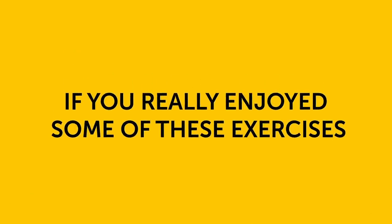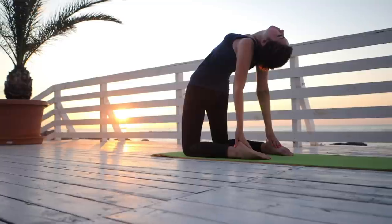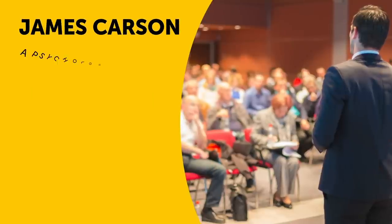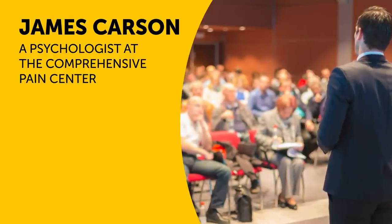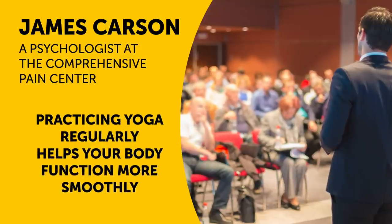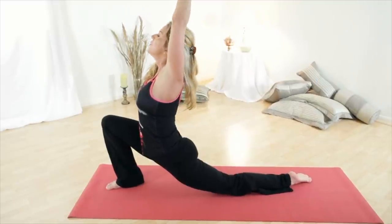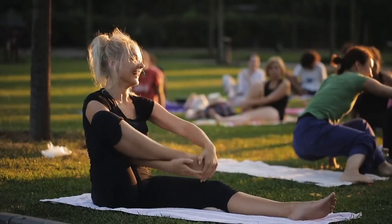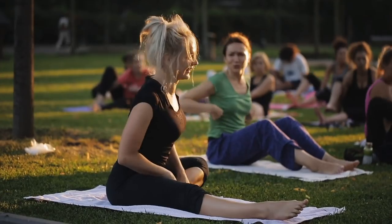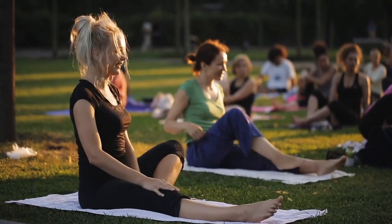If you really enjoyed some of these exercises, you should definitely give yoga a try. It does help relieve sciatic nerve pain. According to Dr. James Carson, a psychologist at the Comprehensive Pain Center at Oregon Health and Science University, practicing yoga regularly helps your body function more smoothly. This lowers your chances of falling into the type of posture that can aggravate sciatica. If you've never tried yoga before, now is definitely the time to give it a go, since it's also great for your figure and mental health.